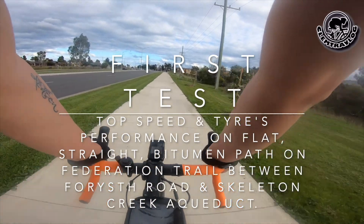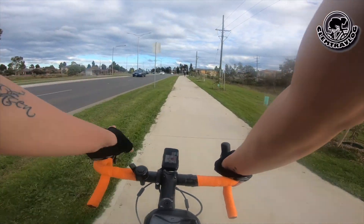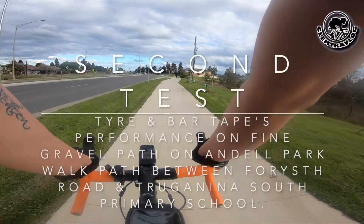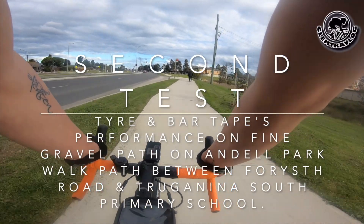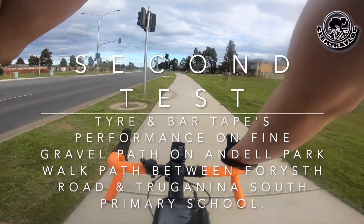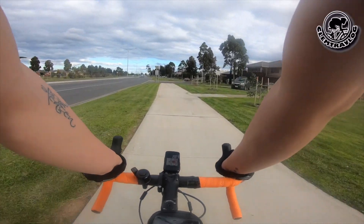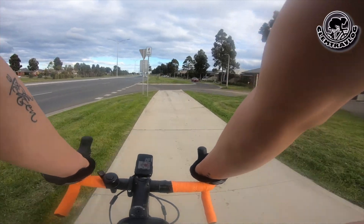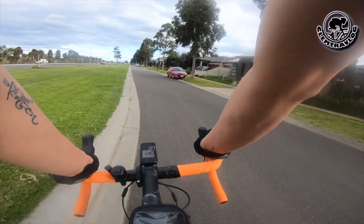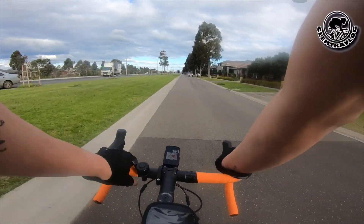There are two main things I'm going to test. First, I'll test top speed on the straight line between Fossar Road and Skeleton Aqueduct — just to see the difference in the feeling of the tyre. Second, I'll do a short gravel ride to check how the new tyre performs under gravel conditions. Today is a bit windy but no rain, so I can't really test wet performance. I'll also be checking the feeling of the bar tape on the gravel.